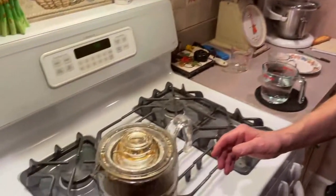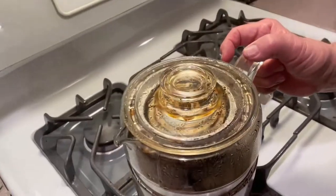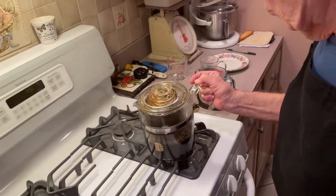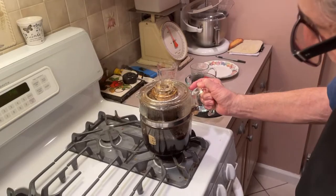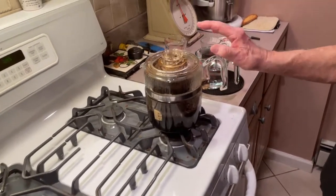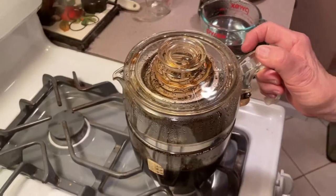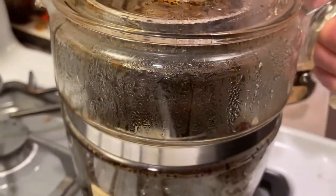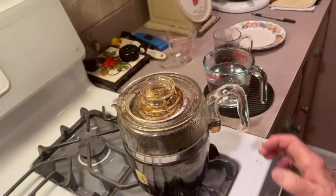We did our seven minutes, as you can see. Perked up seven minutes. Now we're going to take it off that flame, put it over here, and let it settle down. Whatever's in the basket, let it drip down for a few minutes, and I'll show you in a minute where we're at.